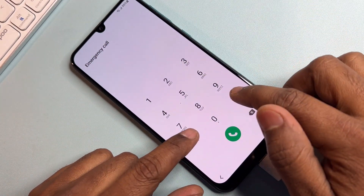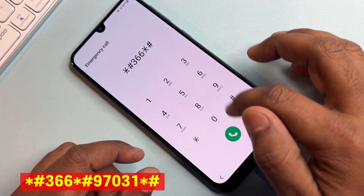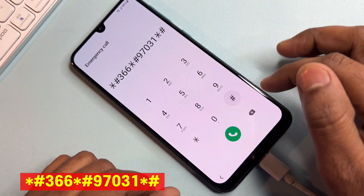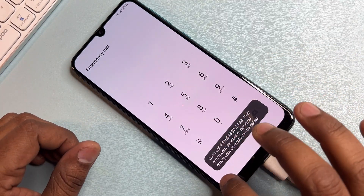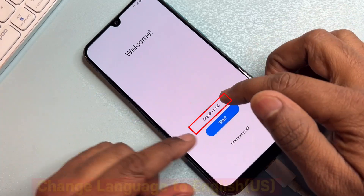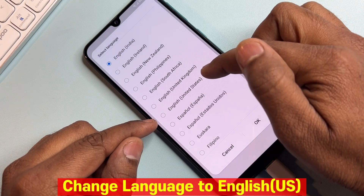Enter this code in the emergency call: star hash three double six star hash, after that nine seven zero three one star hash. Call this code once. After completing this process, go back to the main menu, open the language option, and select US English.